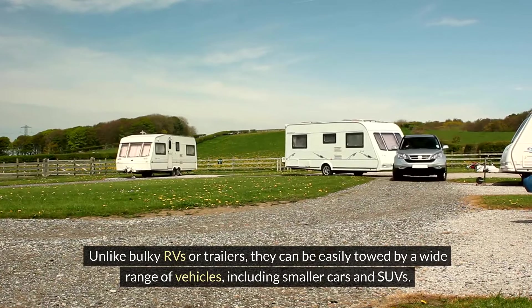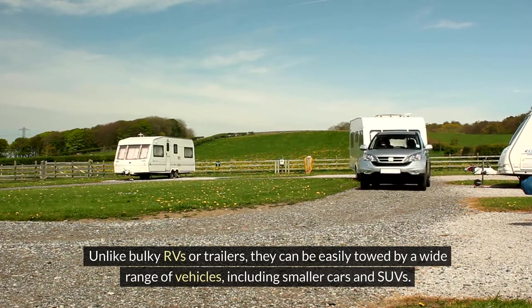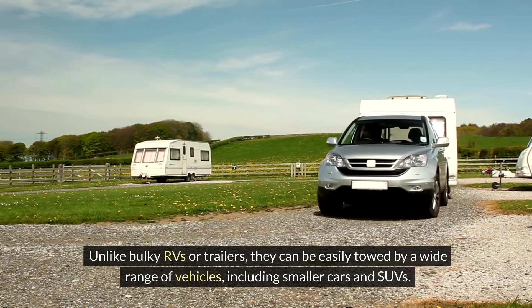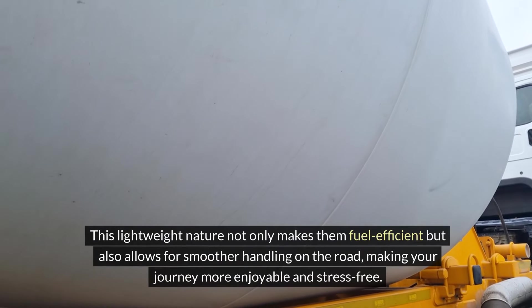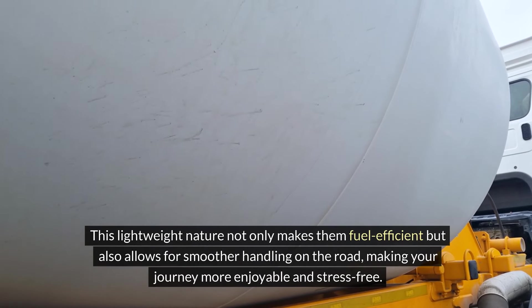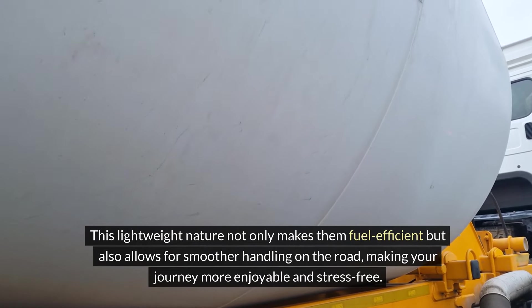Unlike bulky RVs or trailers, they can be easily towed by a wide range of vehicles, including smaller cars and SUVs. This lightweight nature not only makes them fuel-efficient, but also allows for smoother handling on the road, making your journey more enjoyable and stress-free.